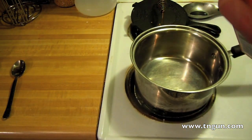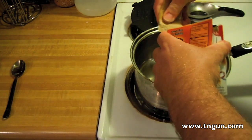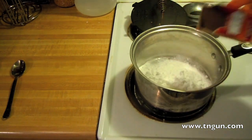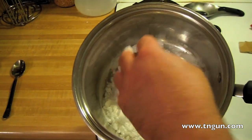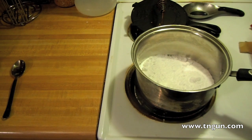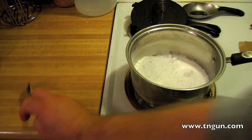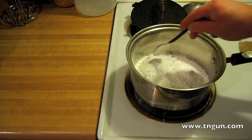In the article that accompanies this on my website, it'll tell you a little bit more about the chemistry. But I just want you to notice that that's a white and pretty fine powder. All we're going to do is heat it up — I've got it on high. Once this gets to about 130 degrees or so, the heat starts causing a chemical reaction.